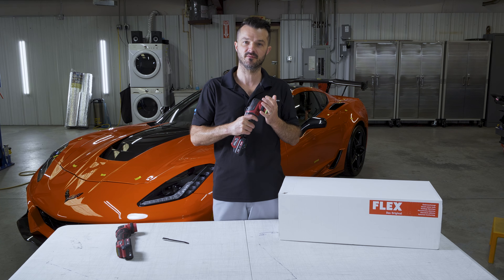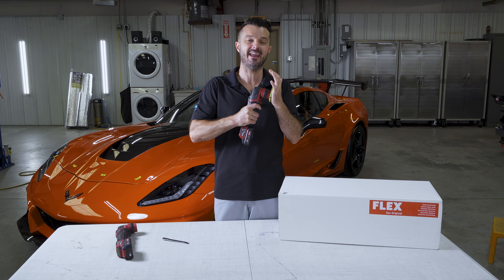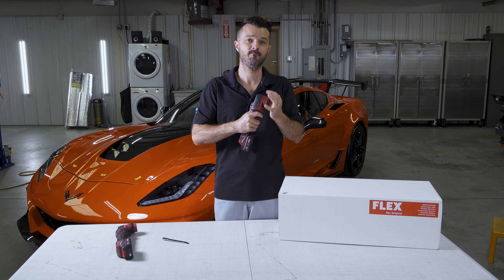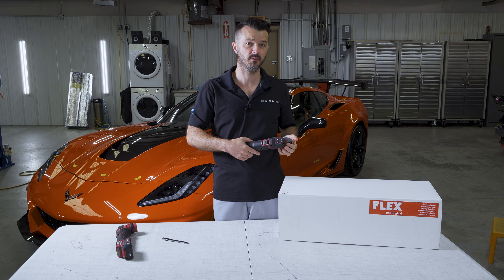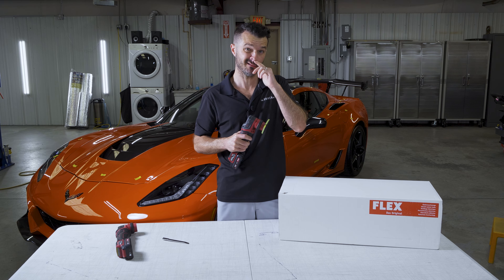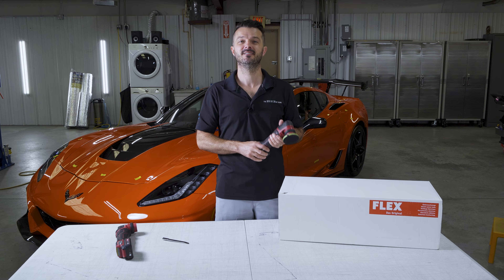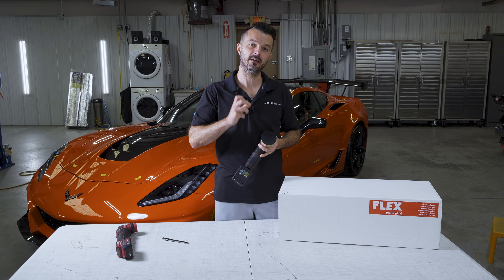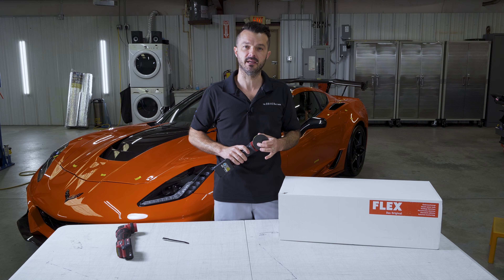I've been using Flex tools since about 2008 when I got my first Flex 3401. Got my first employee back in about 2009-2010, got a second Flex 3401. I still have these Flex 3401s — they're still used. I love them, I love the forced dual action. I think they're very well-made machines.